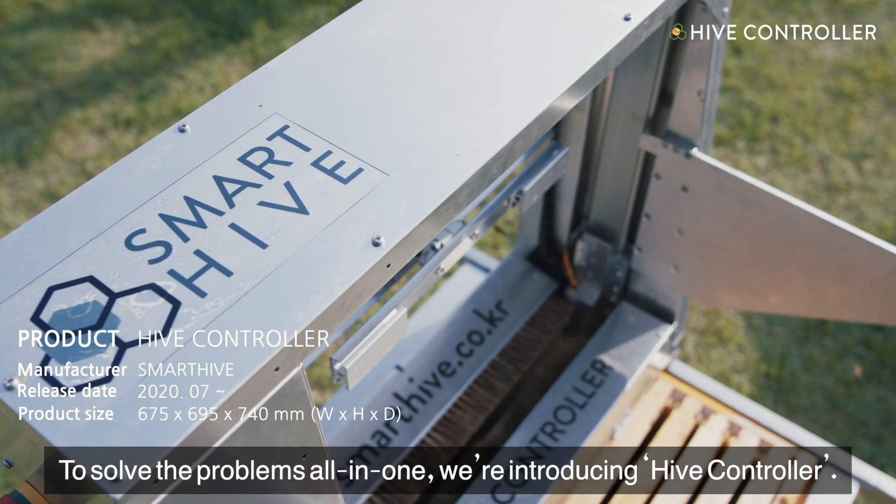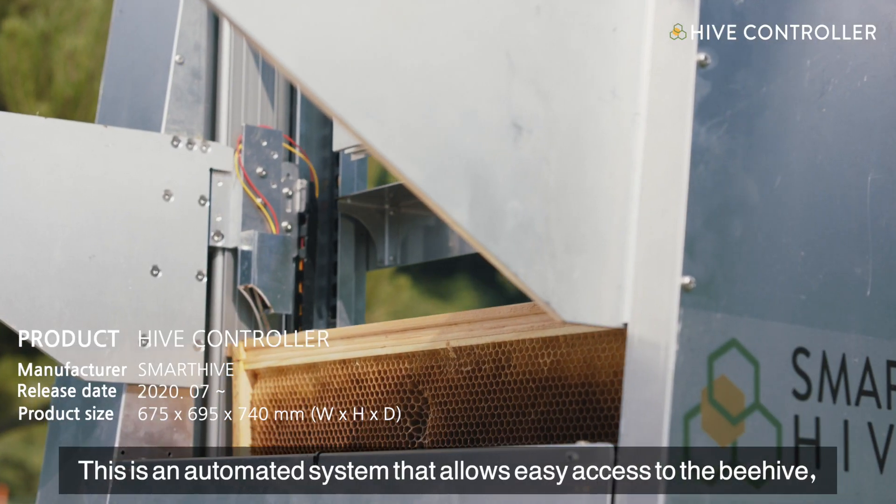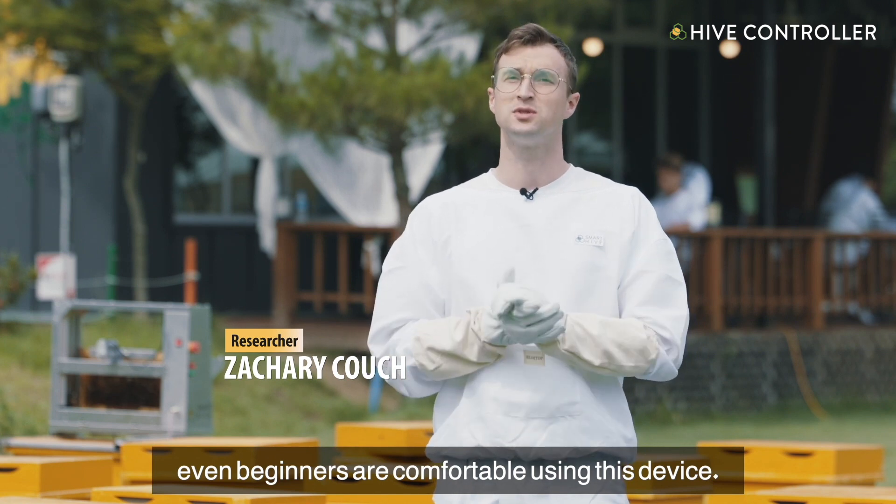To solve these problems all in one, we're introducing Hive Control. This is an automated system that allows easy access to the beehive. Even beginners are comfortable using this device.